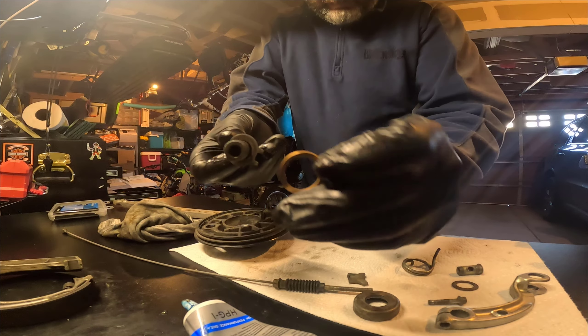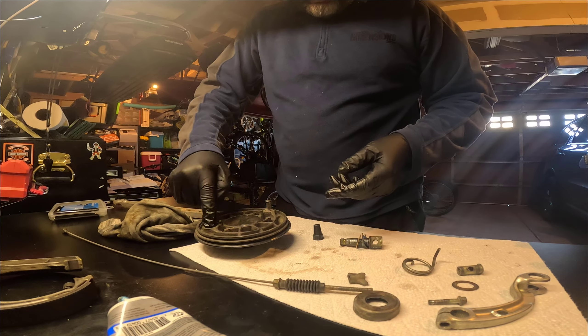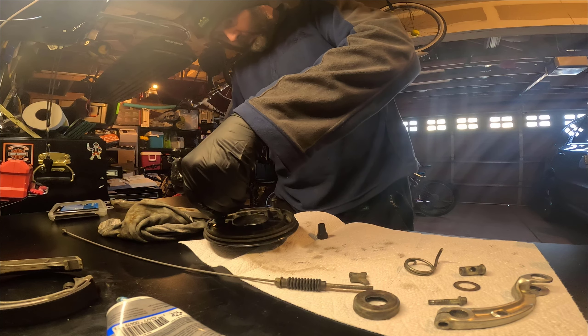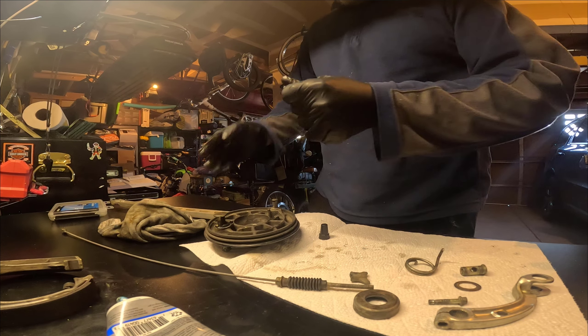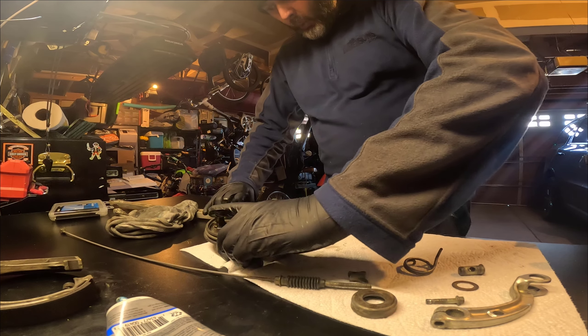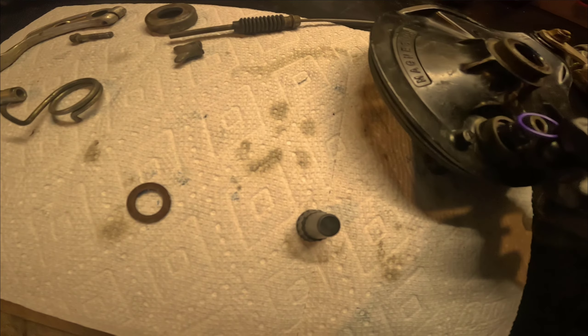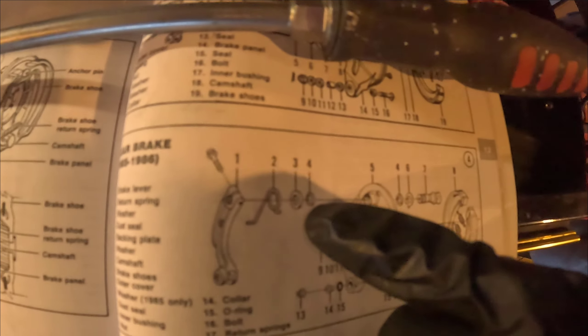This is my replacement washer. There's supposed to be a dust seal in there too, so I'm just going to put a little o-ring in there to act as my dust seal. Good having the old manual — yeah, number four is missing, which is a dust seal. So we'll use that.